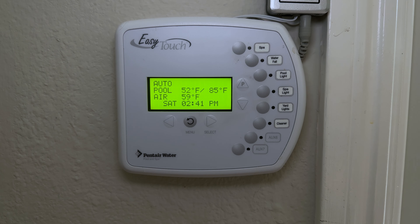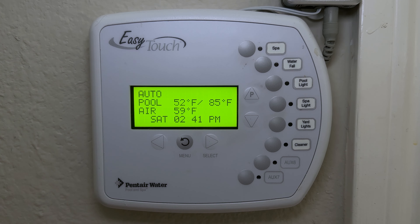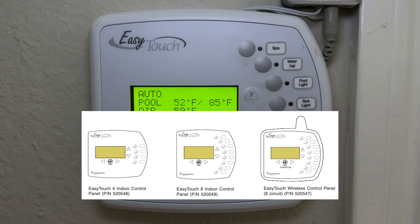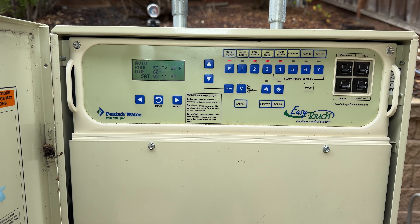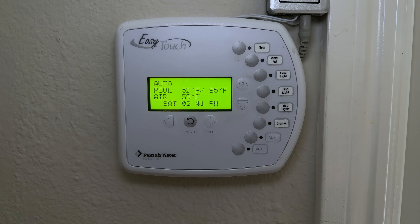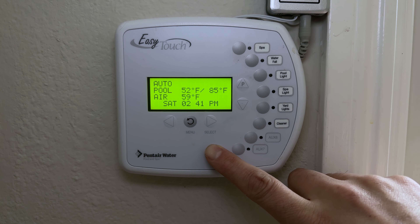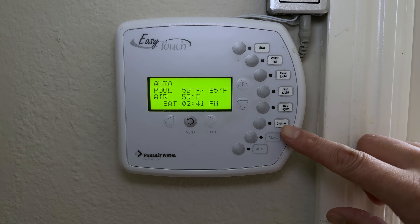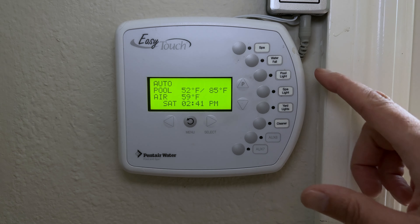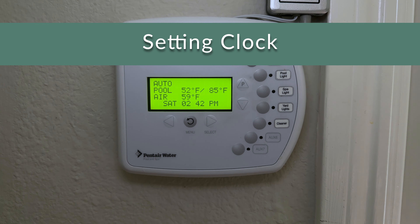In this video we're going to give you an overview of the Pentair EasyTouch control panel — the indoor version. I have another video on the outdoor version, I'll put a link on screen. The first half of this video will focus on basic functions for a new pool owner: adjusting schedules and how to operate your pool. The second half will dig into the more advanced features.